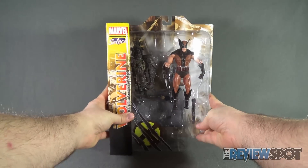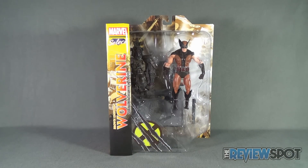We're going to take a break and get this opened up. When we come back we're going to get a better look at the brown uniform Wolverine from the Marvel Select line. Don't go anywhere.